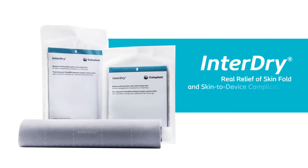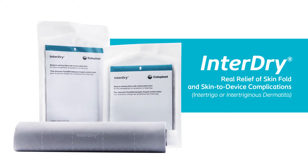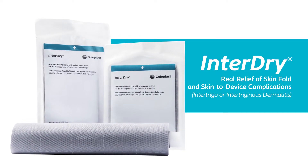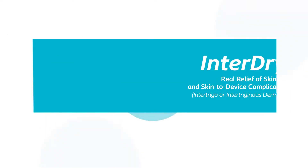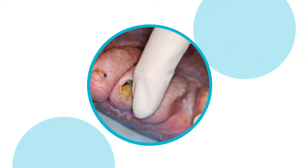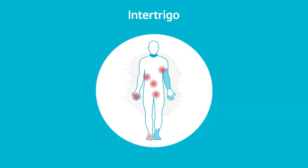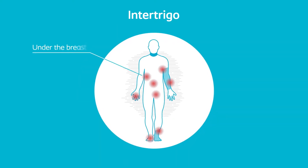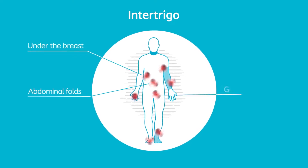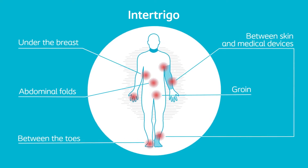InterDry is a proven approach for real relief of skinfold and skin-to-device complications, otherwise known as intertrigo or intertrigonus dermatitis. Intertrigo is a form of moisture-associated skin damage resulting from prolonged exposure to perspiration and friction between opposing skin folds or beneath medical devices. Intertrigo can occur anywhere on the body where there is skin-to-skin contact, for example under the breasts, in abdominal folds, within the groin and between the toes. It can also occur between the skin and medical devices.